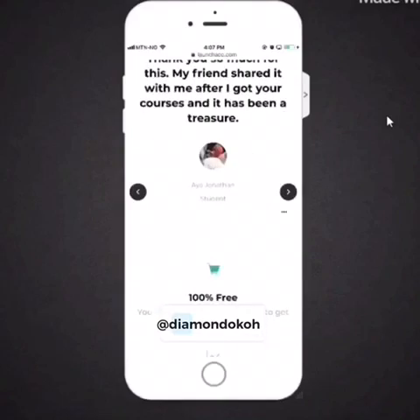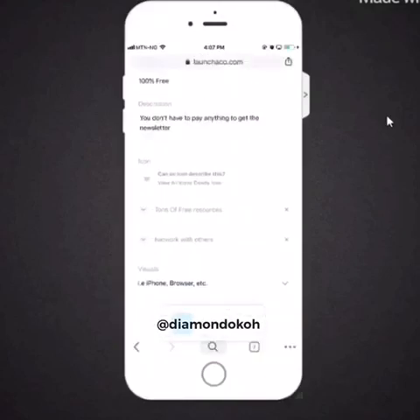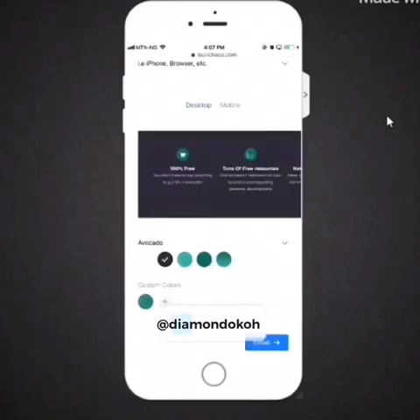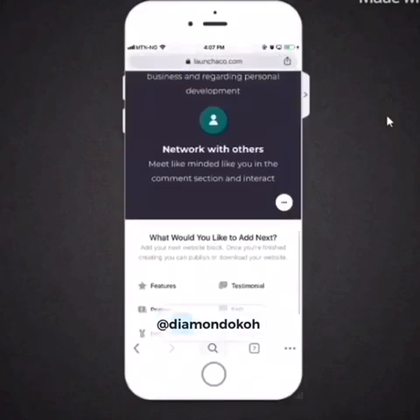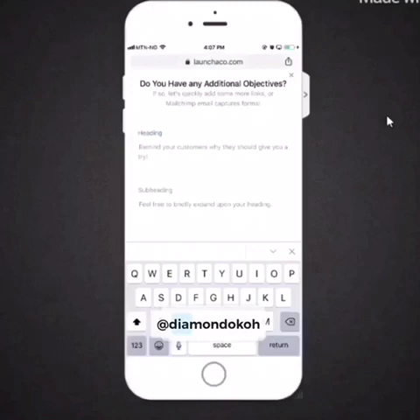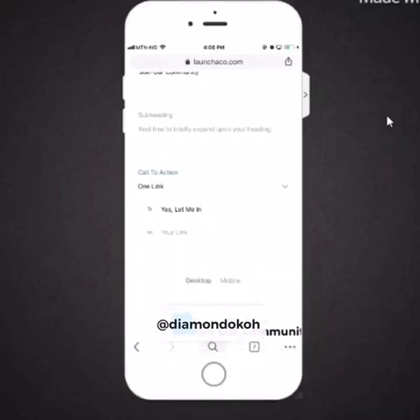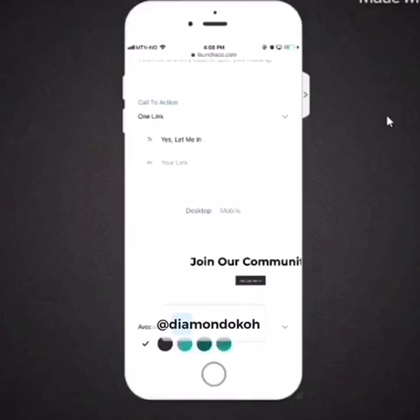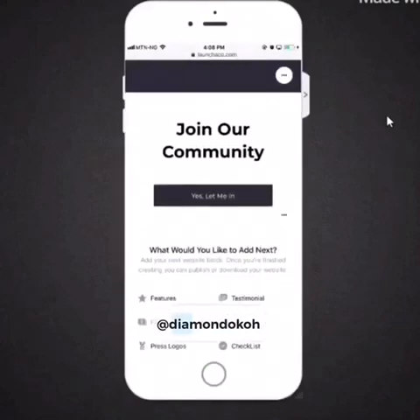You can see what the features look like below the testimonials on the page. I'm going to change the color of the features section to black so it looks better. Then I'll add a call to action button — 'Join Our Community' — with a short description, fill in the call to action text, and specify the button link. When done, tap 'finish' and you'll see what it looks like — the color is in white.